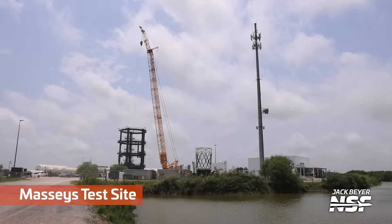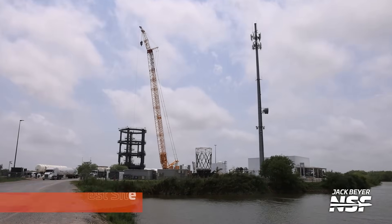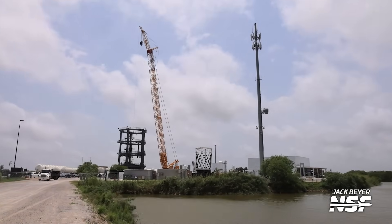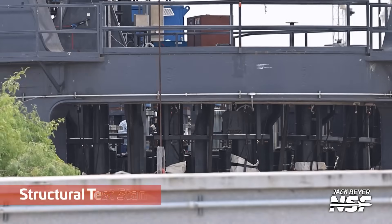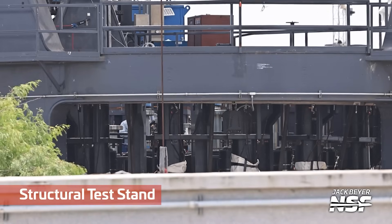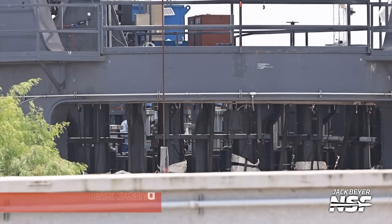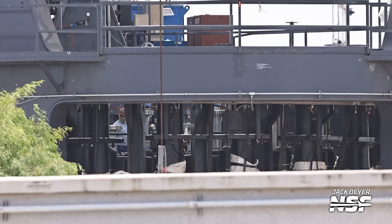Then we're going to run over to Massey's test site. Not much going on there right now — no ships or boosters or anything like that. Just the test jigs, a cell phone tower, and some clouds. Here's the structural test stand zooming in a little bit. We talk about this one quite often. No equipment on it right now, maybe some work or calibration being done.